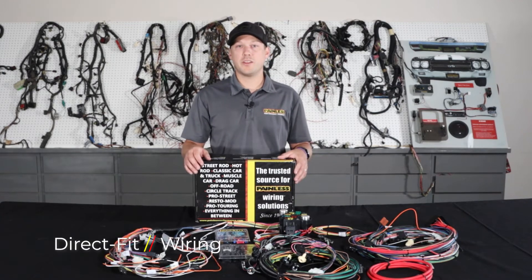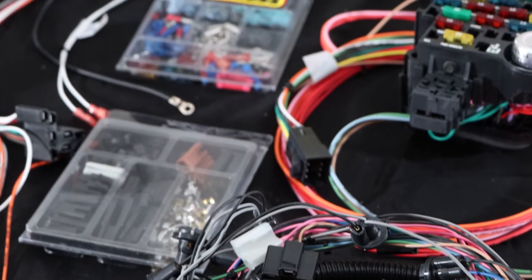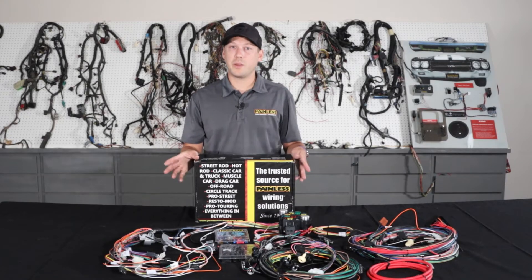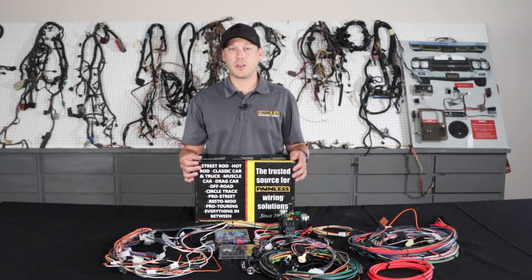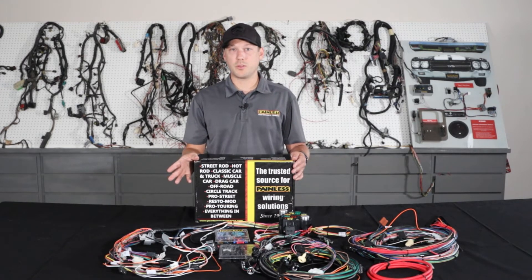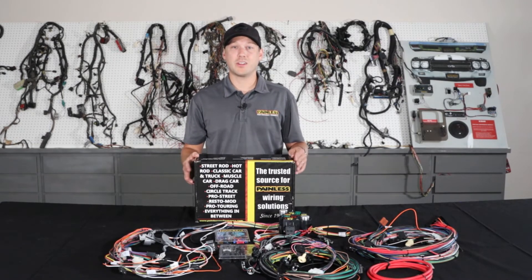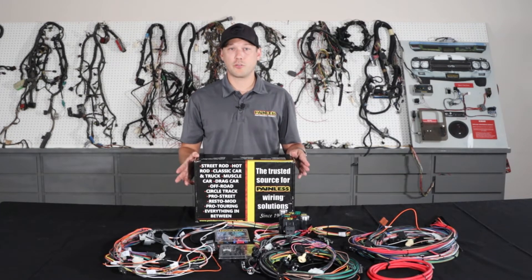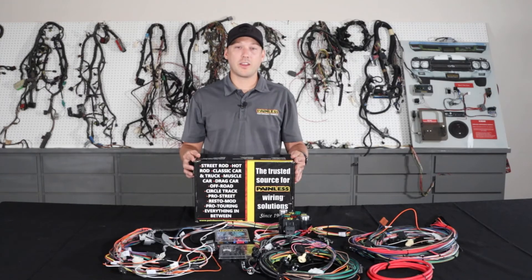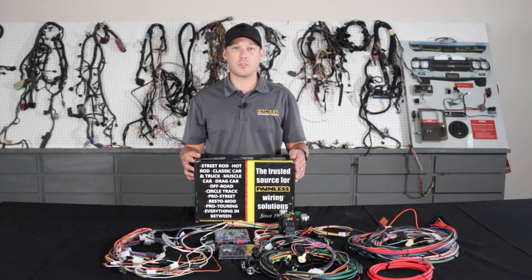Lastly, we're going to talk about our pre-terminated direct fit line of harnesses. The direct fit line utilizes the same TXL wire as the other harnesses, but the main difference is that we pre-terminate almost every single connector for you. So it's a plug and play installation for specific vehicles as opposed to building it to your car. While these harnesses are direct fit, they're not going to be an exact restoration harness — you're not going to find any glass fuses. It's going to have extra circuitry for modern amenities and all bladed fuses. They'll handle all the factory options, and a lot of the harnesses, like the '69 Chevelle, come with a console harness as well.